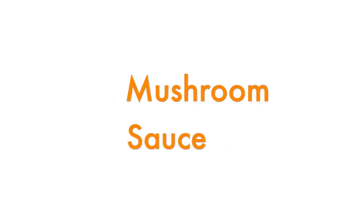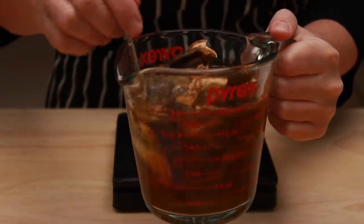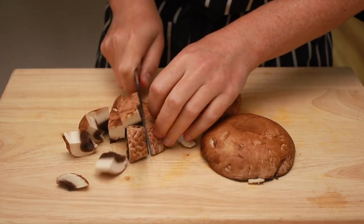Our pasta is done and we can make a sauce. This dish is a mushroom lover's dream. The flavor will come from that delicious porcini liquid and the texture will come from the fresh mushrooms. I have some portabellos here that I'll cut into a large dice.